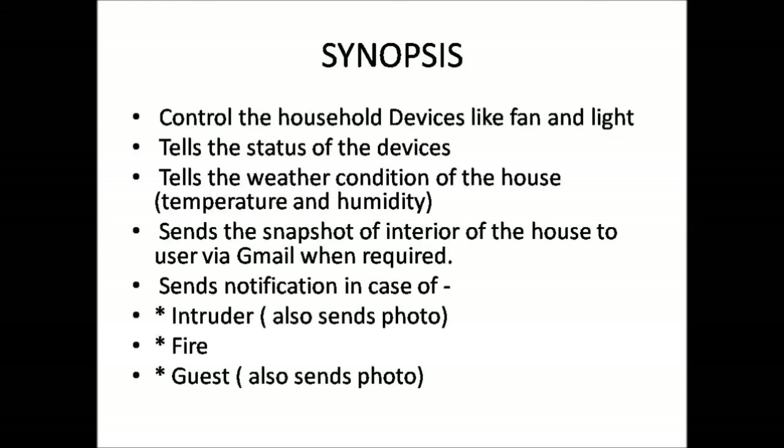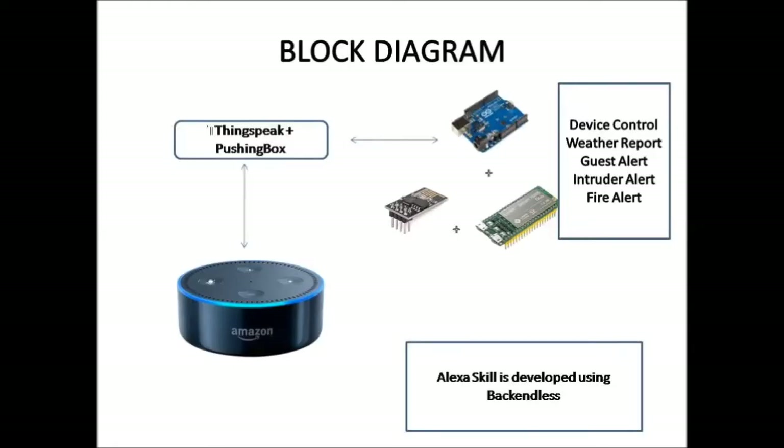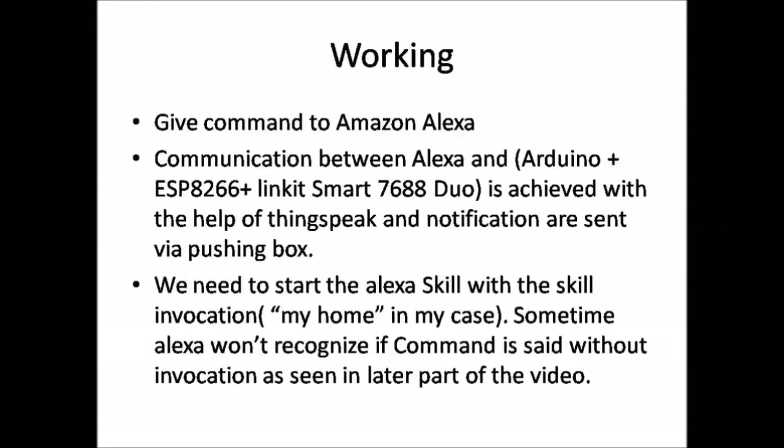This is the block diagram of the project. Amazon Alexa is used to accept voice commands, and the communication between Amazon Alexa, Arduino, ESP8266, and Linkit Smart 7688 Duo is achieved using ThingSpeak. The webcam is interfaced to the Linkit Smart 7688 to take snapshots for alerts. The Alexa skill is developed using Backendless, which is a platform where you can program the Alexa skill using drag-and-drop programming.